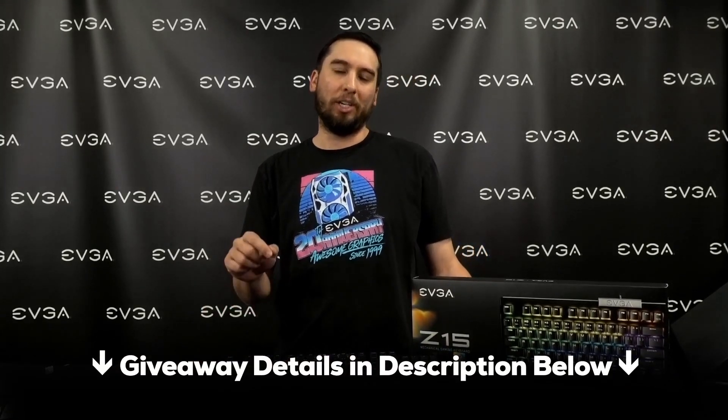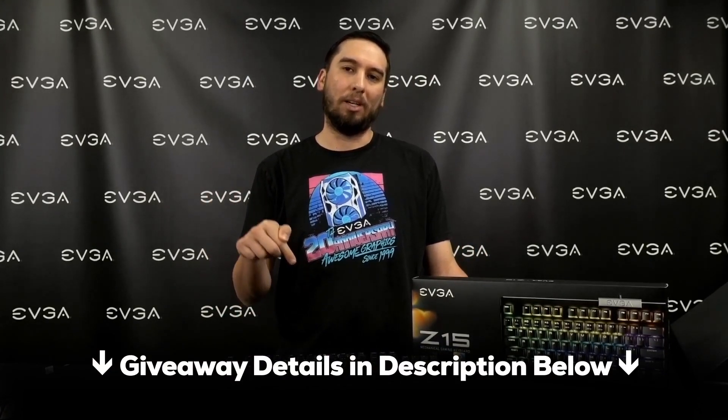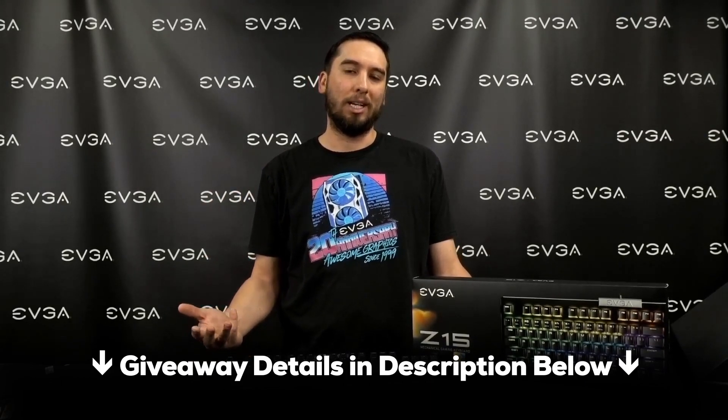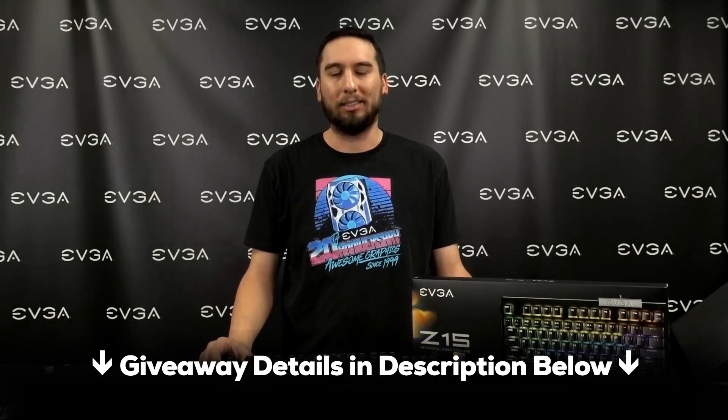Now we're going to tell you how you can win one. To win this gaming keyboard, all you need to do is like and subscribe, and leave a comment below on what you would use this keyboard for. We are going to pick three lucky winners, and the winners will be posted in a pinned comment on February 26th.